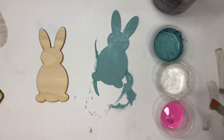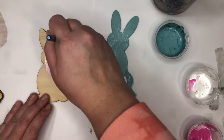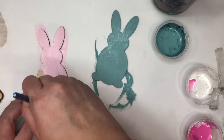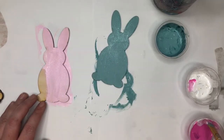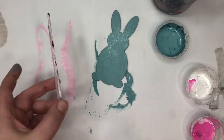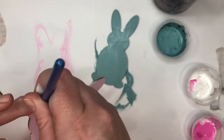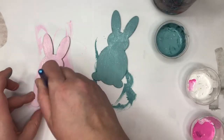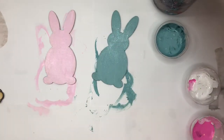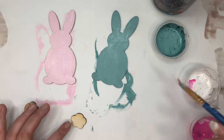I'm going to start with my next bunny — I'm just going to use my pink. I'm going to let those dry. While that first coat is drying, I'm going to wash and dry my brush and then paint my tails white.